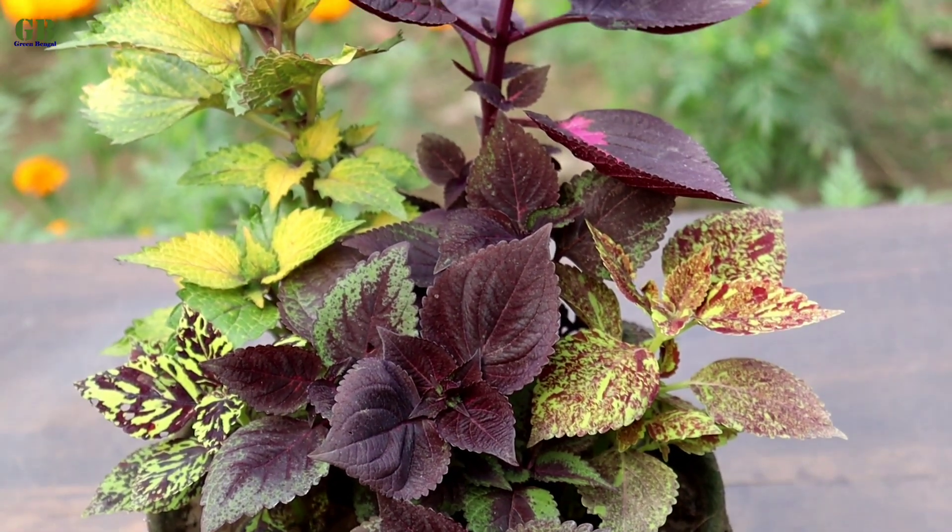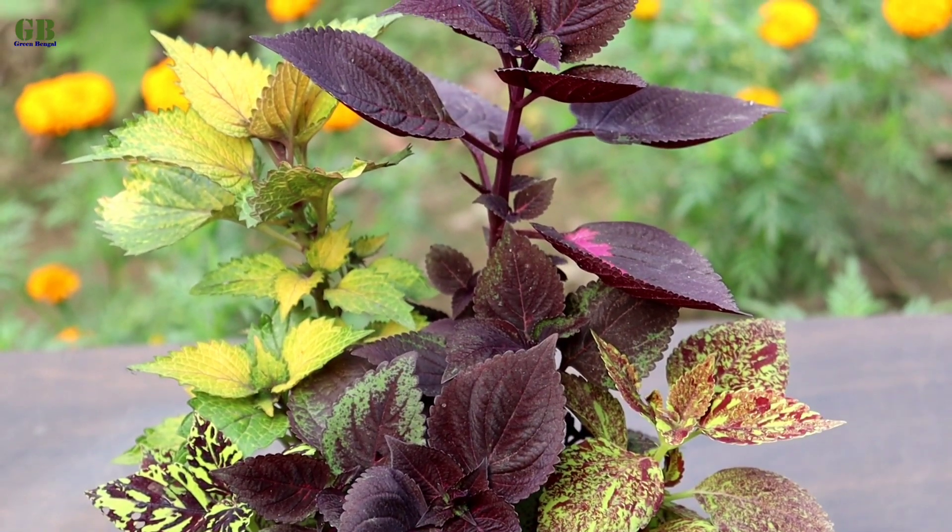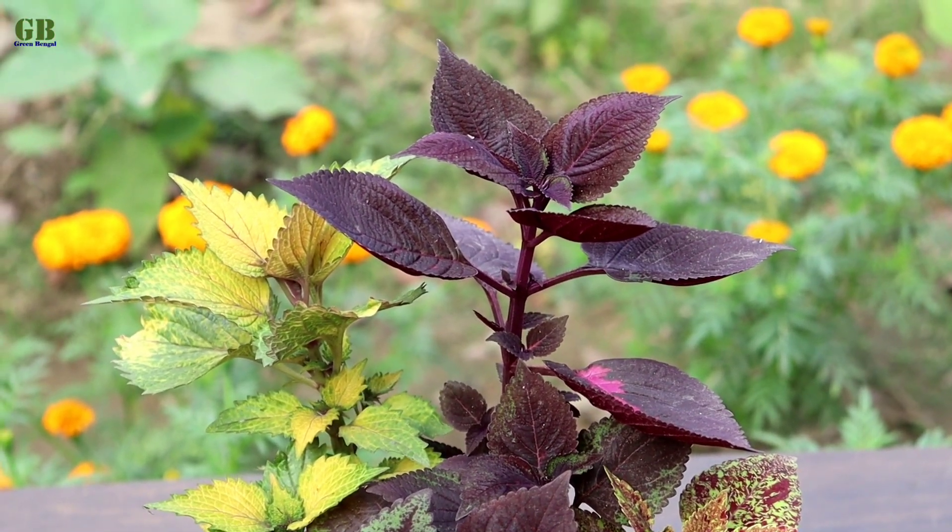Hello friends, welcome to my channel Green Bengal. I am Obishek. Today I am going to show you how to propagate coleus plant from stem cutting.